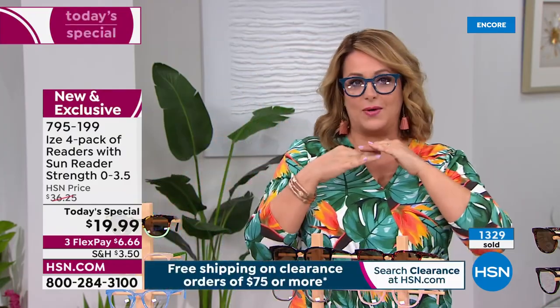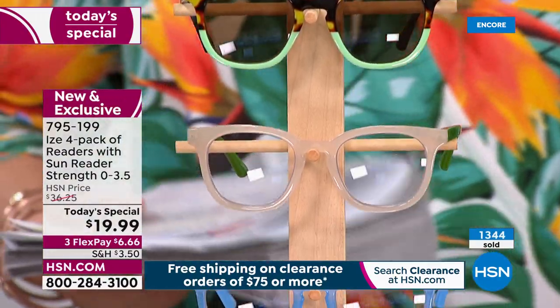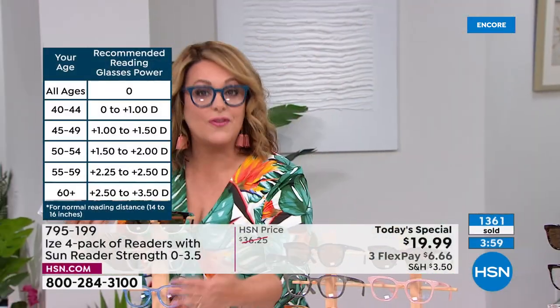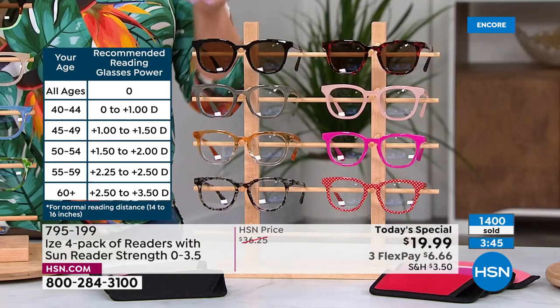I think humbly we all look really good — this shape is one of the hottest shapes out there right now. It's not a mistake on the screen: four pairs of readers with the sunglasses included for $19.99. We could have stopped there but you're also getting four little protective cases and the polishing cloth — this big giant set. We've got about 500 of you in the ordering process with over 1,300 orders gone.